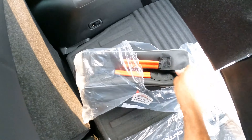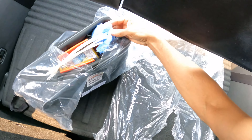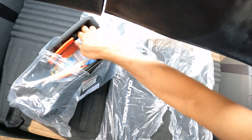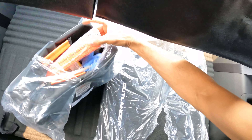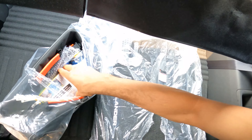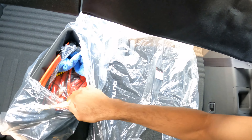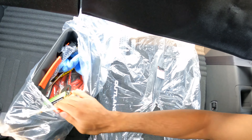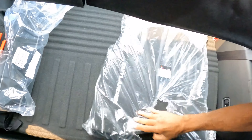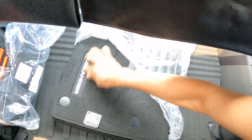The trunk comes with some stuff inside — I'm not really sure what everything is. There's what looks like cleaning supplies, electrical tape, and something you can put on the road in an emergency. There are also some tools to charge the car, screwdrivers, flat screwdrivers, and zip ties.